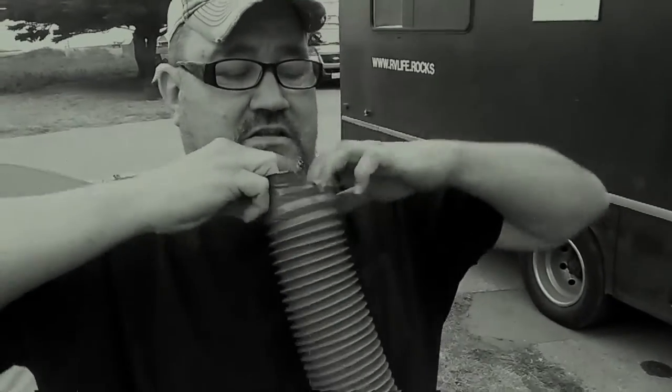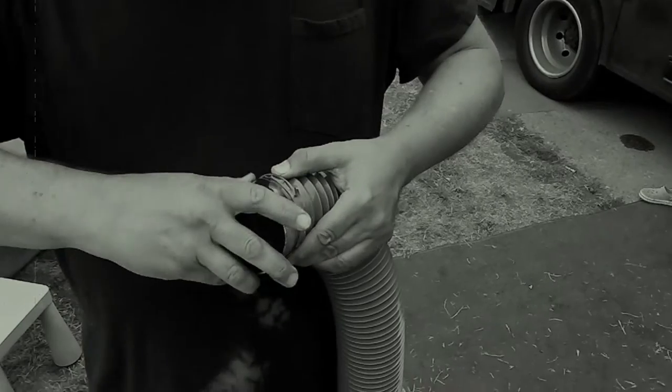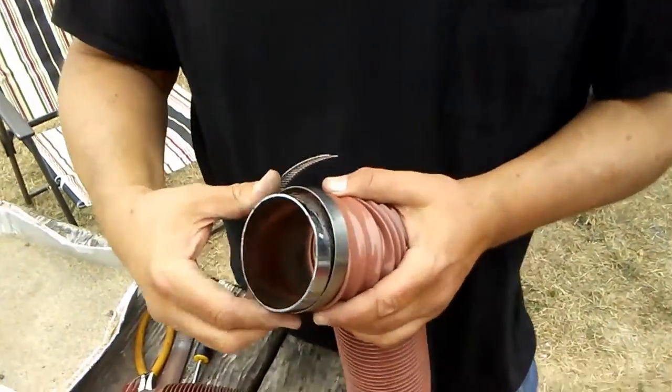It took me an hour and I finally got it on. So once you cut them, you can go buy couplings for the plastic — you get them at the RV shop, they're like a buck or two bucks. Once you've got this on, you take one of these little O-clamps.